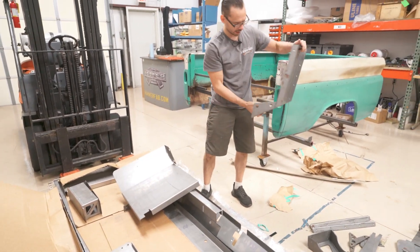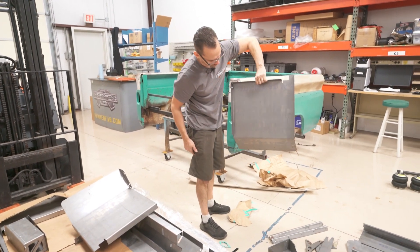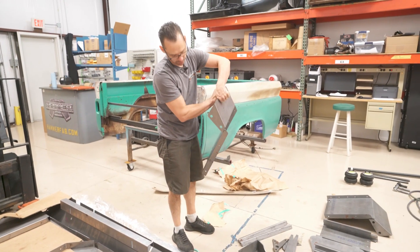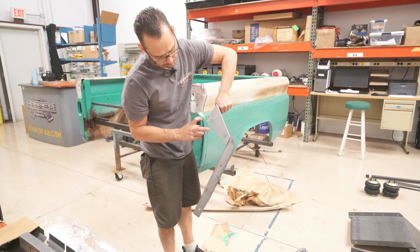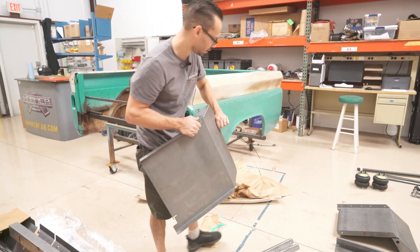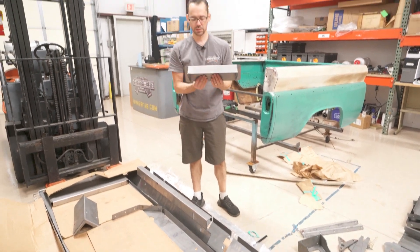These are splash pans — these are the front inner splash pans to keep all the dirt and everything off of the components inside the bed. All these holes have a purpose: the holes get rubber grommets in them, and those get mounted directly to the chassis to keep the vibration isolated.